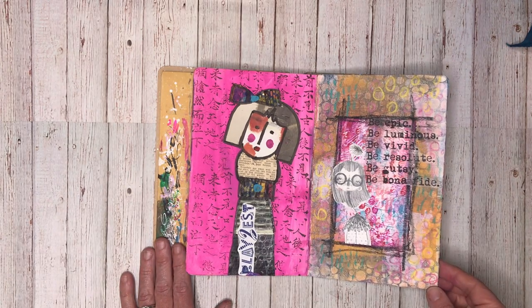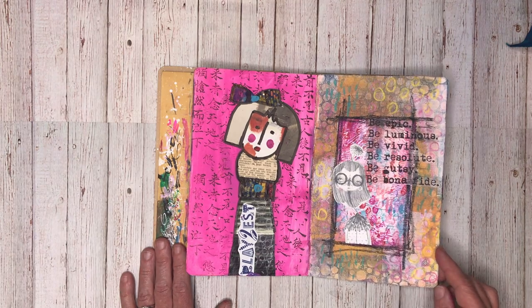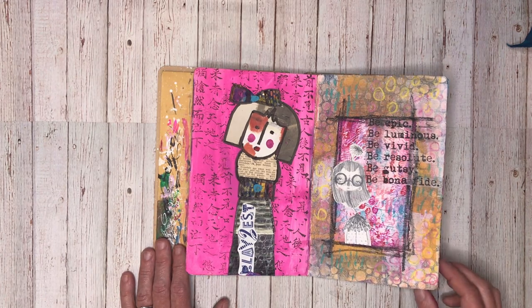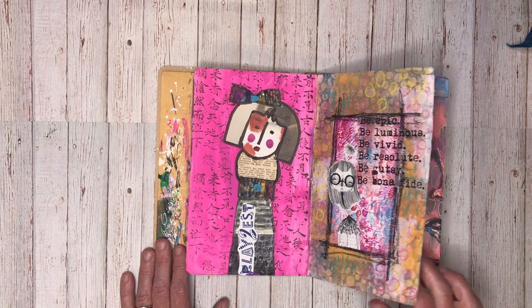This page was using some gel prints that I had. I was doing the September gel print challenge, and one of my challenges to myself was to actually put my gel prints into my journals, because I don't tend to do that. I end up with a lot of collage pages but I don't tend to use them.